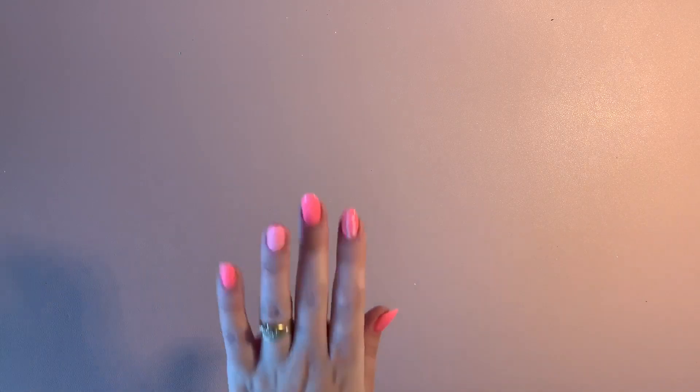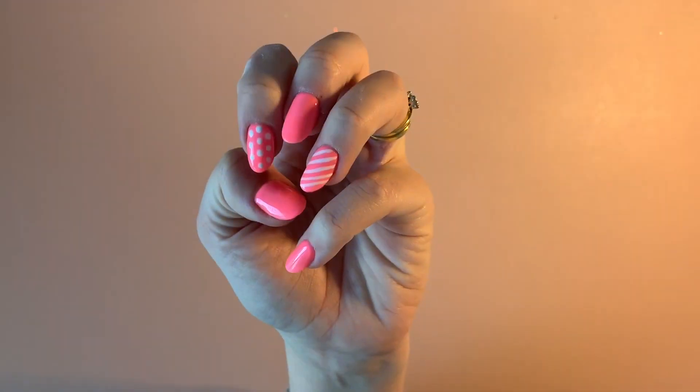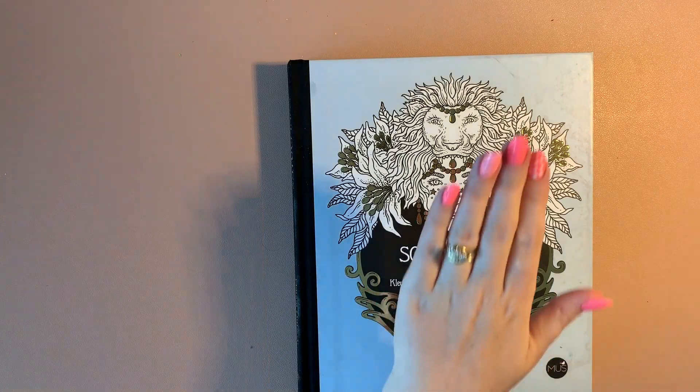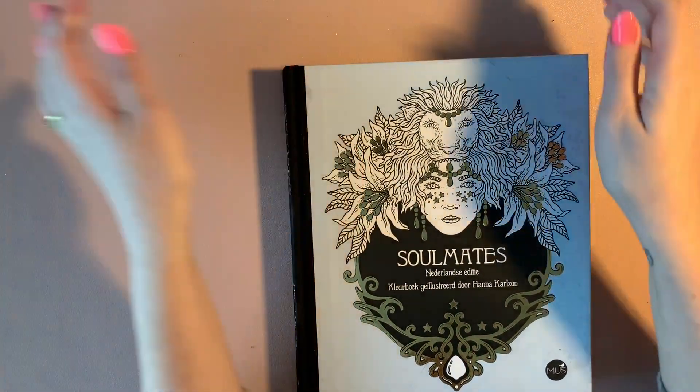Welcome back to my channel! I am going to film today the October finished pages. I've had my nails done — they're a lot shorter now, so hopefully I won't get hand ache when I'm coloring. I'm going to start off with my Hannah Karlsson Sawmates book; I've started working in this again this month.